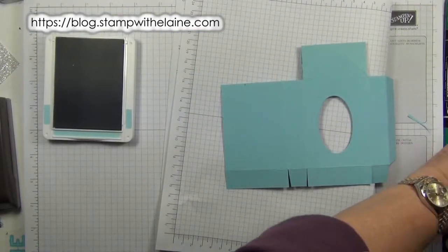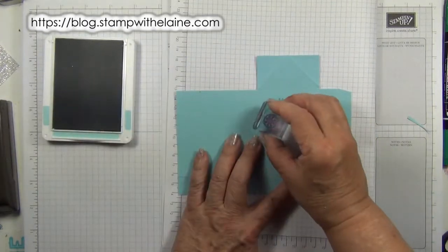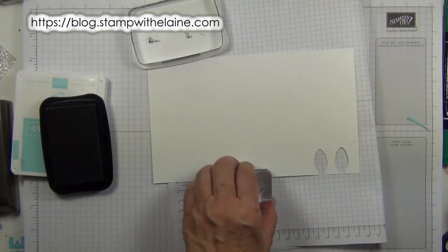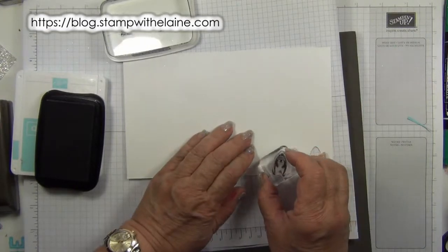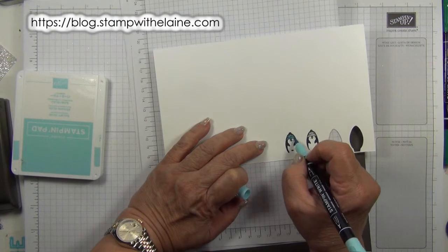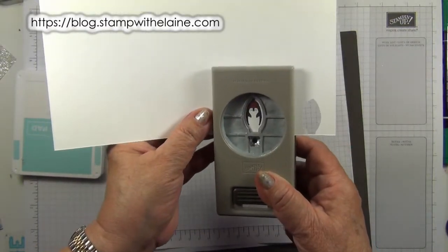Now it's time to do a bit of stamping. Take the little snowflake image and stamp some snowflakes in balmy blue. Swap ink pads. I really should have put a foam mat underneath to stamp for better ink coverage. I'm going to colour his hat in balmy blue and in real red. Punch them out with the Christmas Builder Punch.